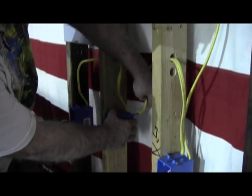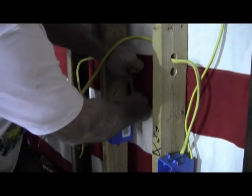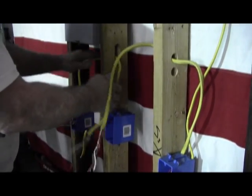Now you remove the wire, and one of the reasons why you want to do this gently is you might want to reuse this wire. This stuff is expensive. As long as it's not damaged, there's no reason why you can't reuse it.